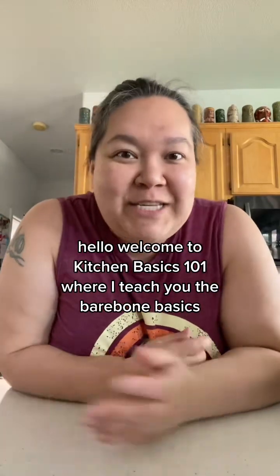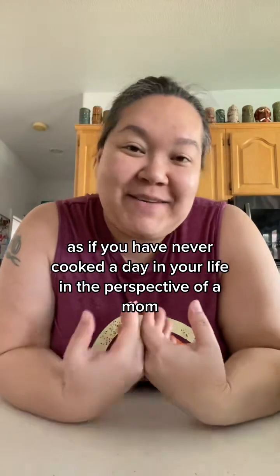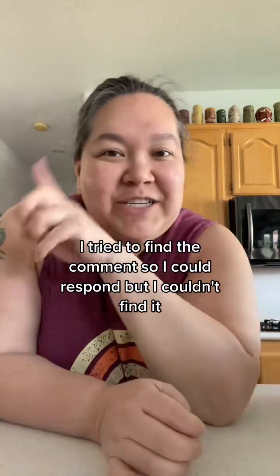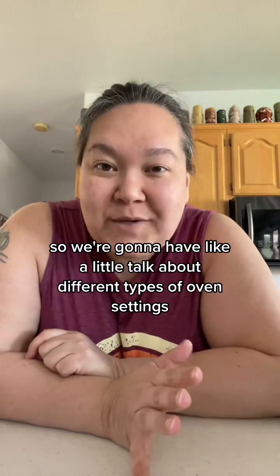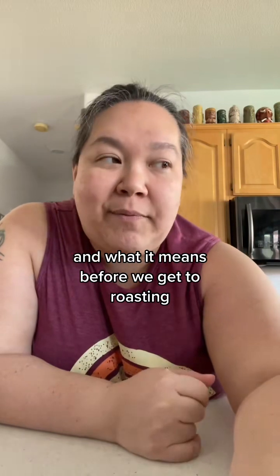Hello, welcome to Kitchen Basics 101 where I teach you the bare bone basics as if you have never cooked a day in your life, from the perspective of a mom. The kiddos have been sick and they got me sick, so I haven't been here but I'm back. Someone asked me about oven settings, so we're going to have a little talk about different types of oven settings and what they mean before we get to roasting.